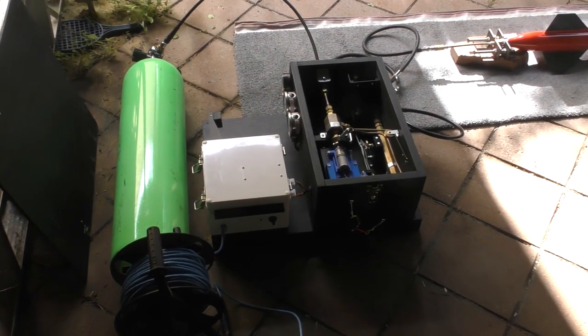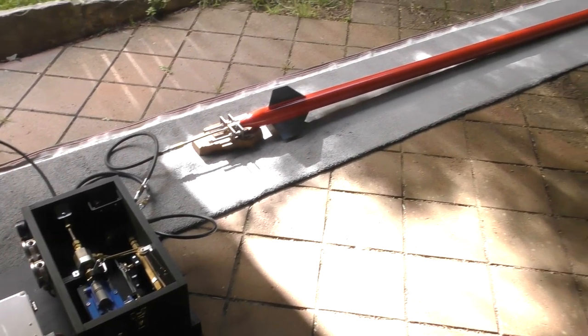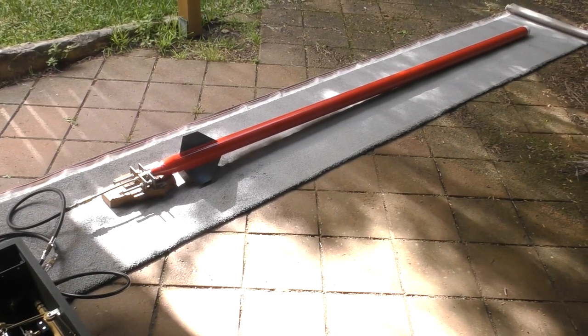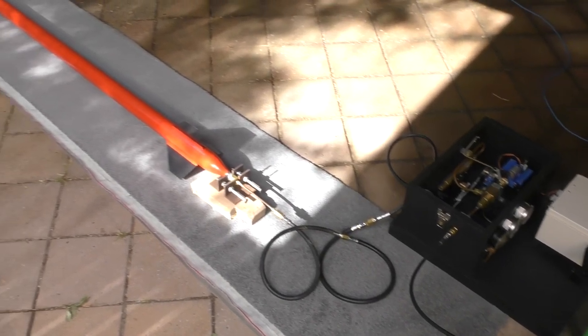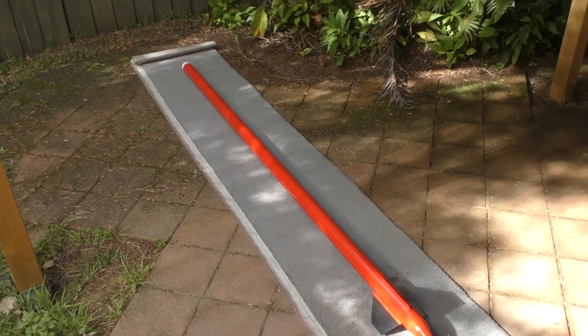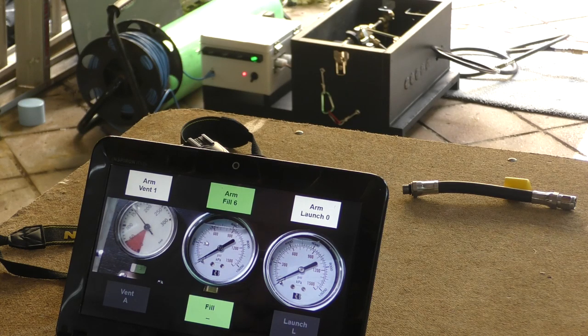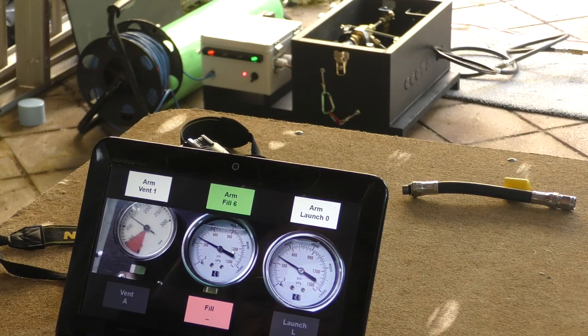Next we do a test to see how fast the rocket fills from the launcher. We have the option of including a flow restrictor that slows the fill rate. The rocket is not filled with water — we want to see how long it takes to fill the volume of air, only pressurising to about 450 psi. We can see that the flow restrictor is reducing the flow too much, so we decided to remove it and instead pulse air into the rocket to control the fill rate.